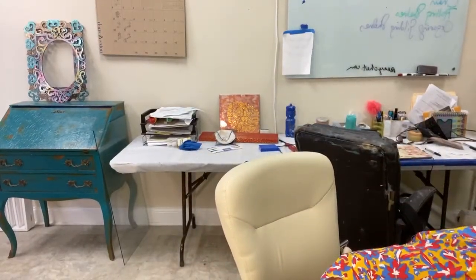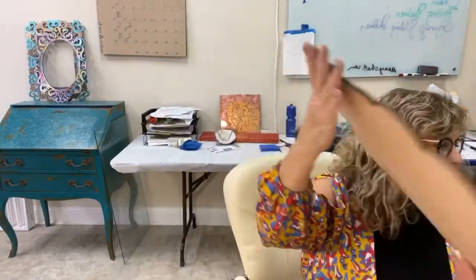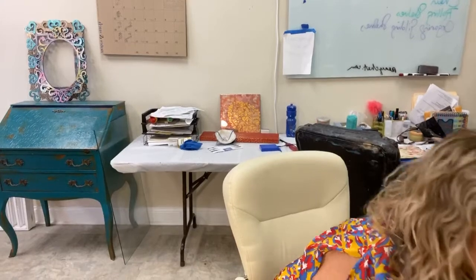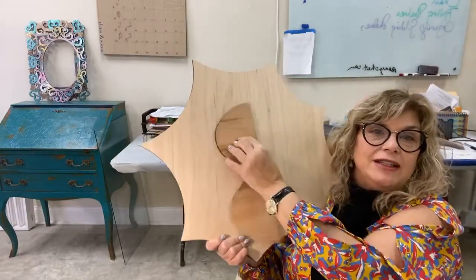We have our ever so cute kitty cat. This is probably my favorite one — the cupcake. I love this. Think of how cute that would be for a little girl's room or a birthday party. And then the final new one is two pieces and it is a sun with sunglasses. How fun is that?